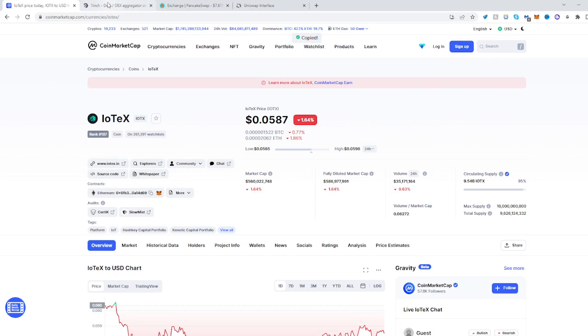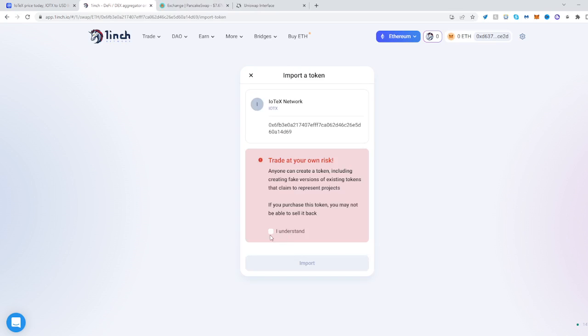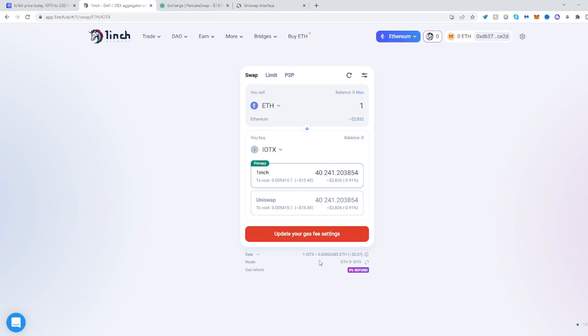In order to use 1inch, select the token you want to buy, paste the address that we copied, and import it. Click that you understand the risks and import. That's it — now all you have to do is have some Ethereum and have the proper network setup. You can swap over from Ethereum to IoTeX.